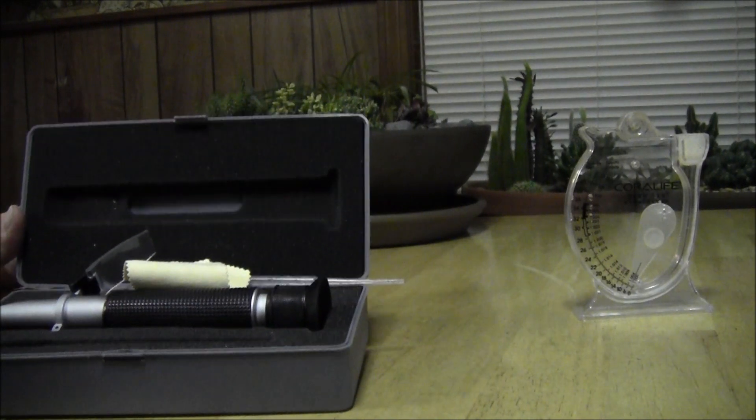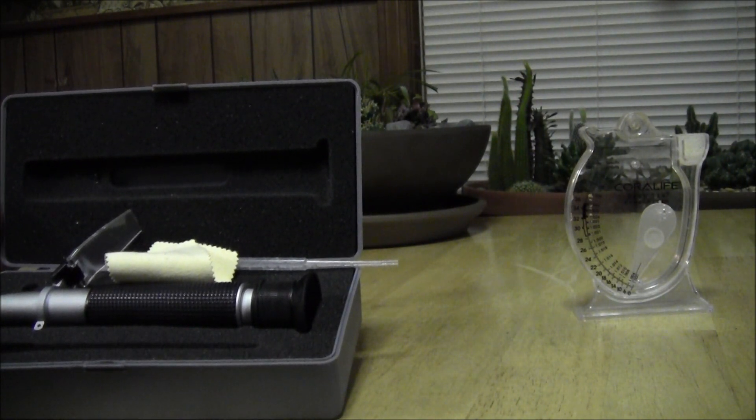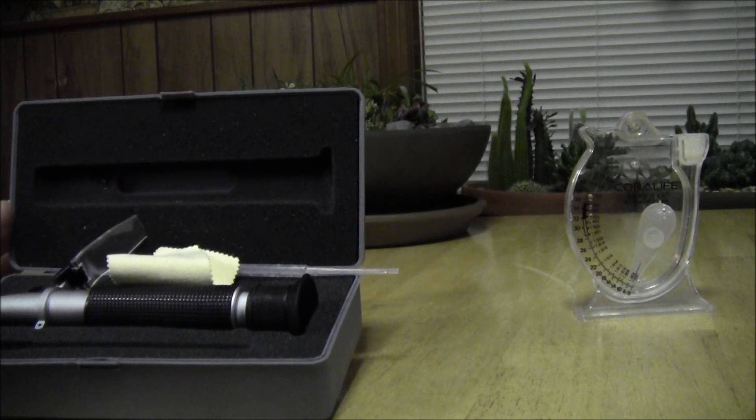Refractometer, guys — I highly recommend it. If you're into salt water, it costs a little bit but I think it's worth it. Anyways, thanks for watching guys.